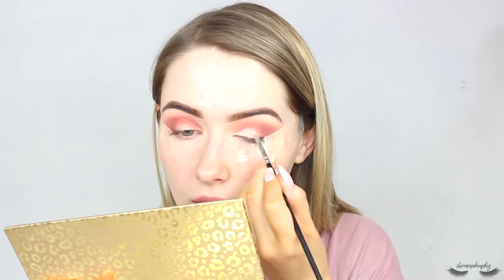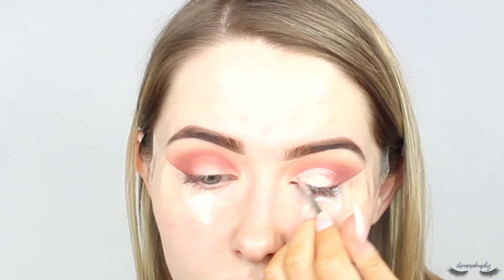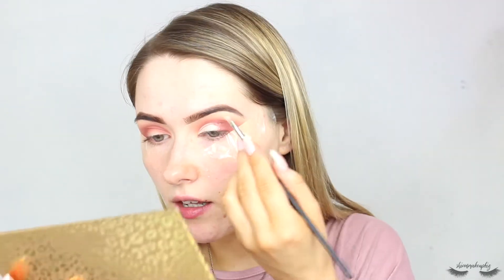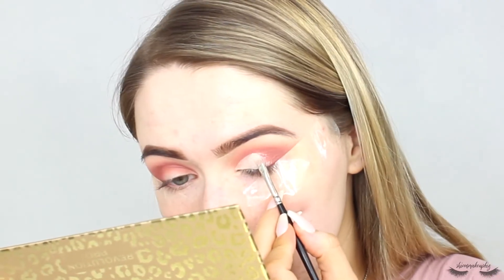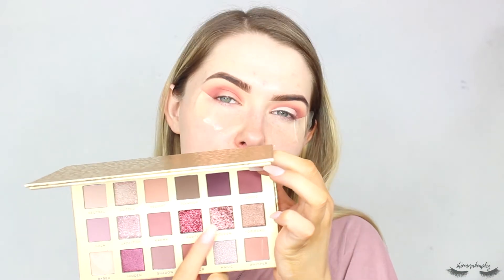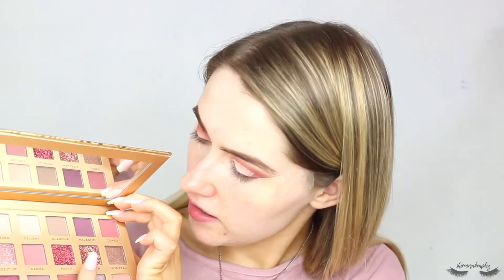This is nice and thick. I'm going to do one eye at a time because I don't know how messy this is going to be. I wasn't planning on taking it that high but I guess that's where we're going.